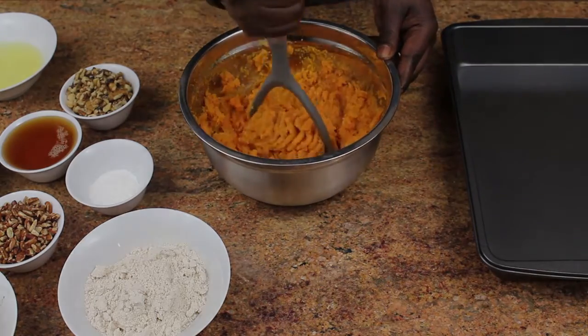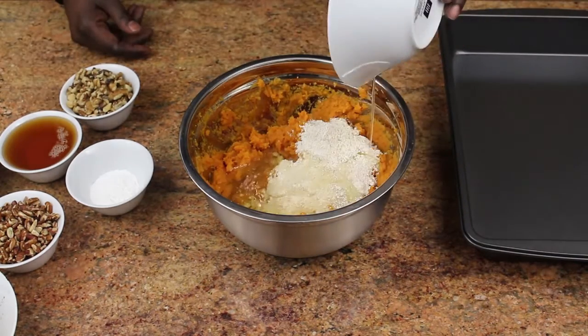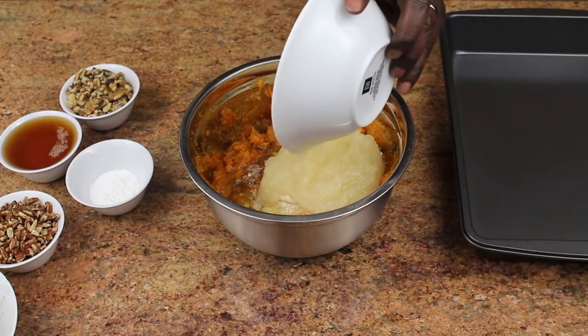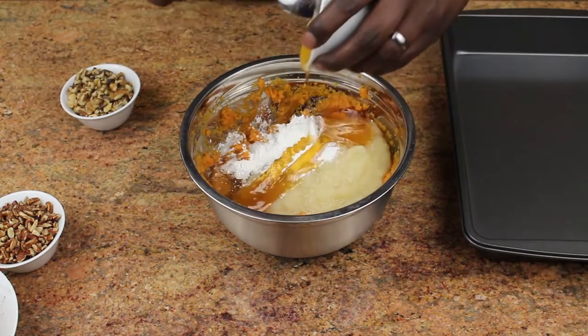Once you've peeled the sweet potatoes, start mashing them up in a mixing bowl. Add in your oat flour, pour the egg whites into the bowl, then pour in the pureed apples or applesauce. Add in the baking powder, then pour in the organic honey.